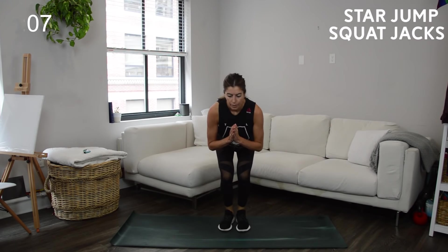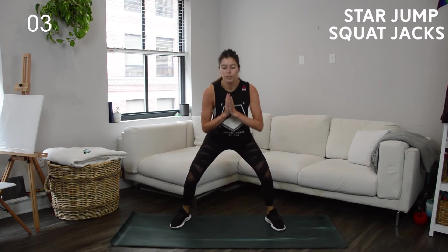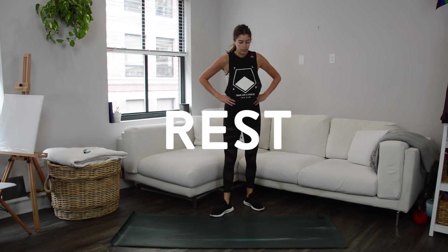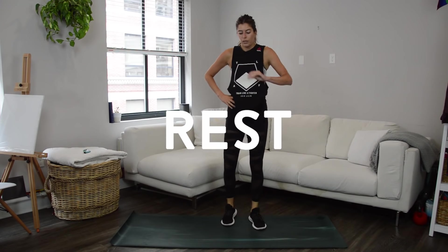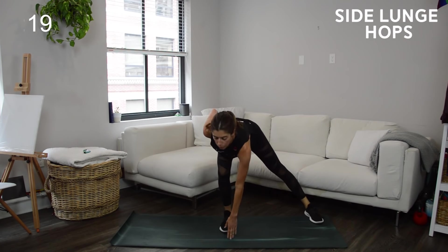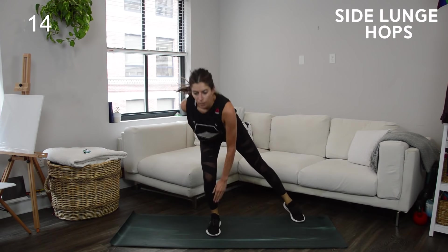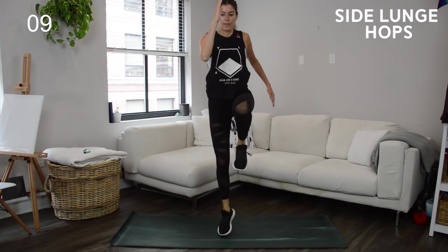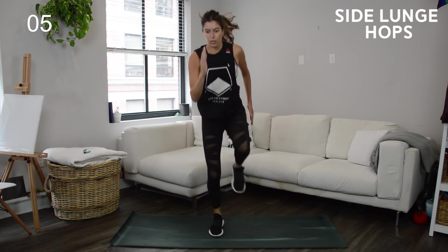Over halfway there — really push, try to stay active the whole 20 seconds. Back to those side lunge hops — remember we're alternating each round, so go back to the leg we started on initially. Hand to the floor, hop up, drive that knee up so your core is engaged. As you pull the knee into your chest, think belly button to spine. Last few seconds — push and try to get in a few more reps.